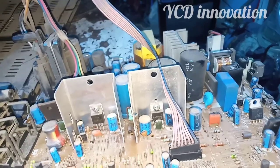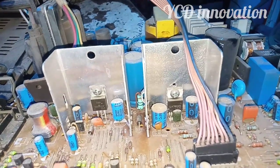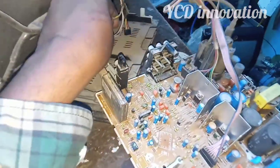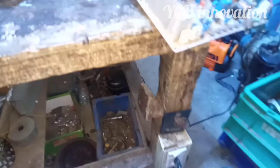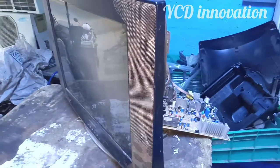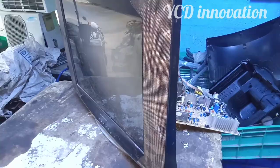This is a Samsung TV Ultra Slim. This is the first time service. You can see the voltage on the other side, and you can see the result on the other side.